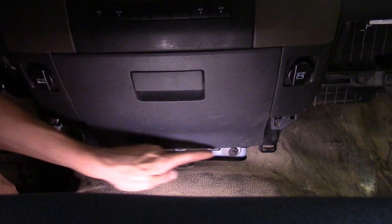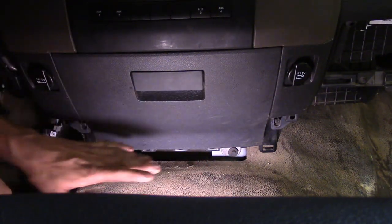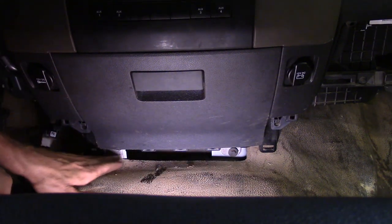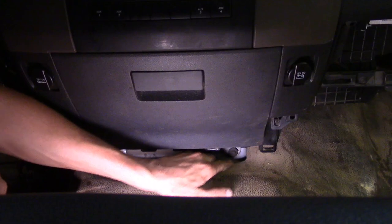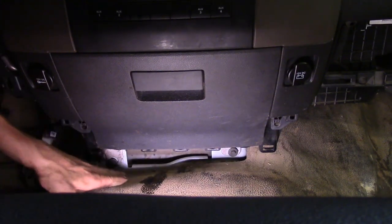Now earlier I showed you this trim piece getting taken off. This does not have a floor console so we don't have to worry about it. We took the trim piece off and here are those two 10mms I mentioned earlier — here's one and there's another right here. Up under that I can push down on the vinyl floor and get to it. Go ahead and back these two 10s out of the way and set them to the side.